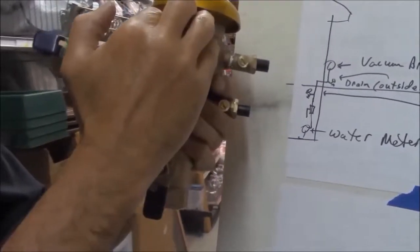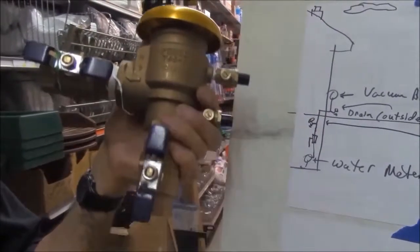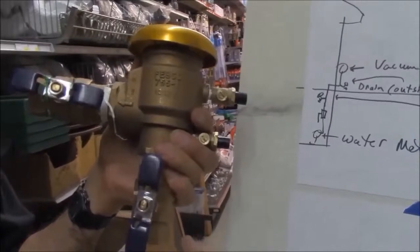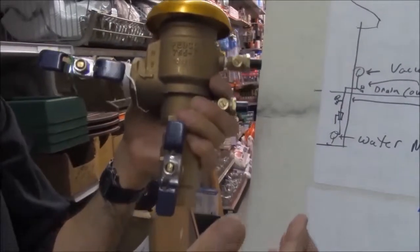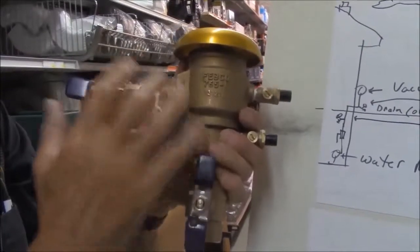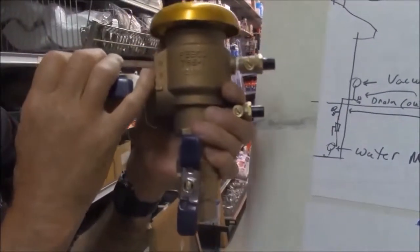If that works, all is good. If it doesn't, depending on the brand — this is a Febco, very popular here in Michigan, used all over. A few companies make them: Watts makes them, Wilkins makes a plastic one, which helps prevent theft — people scrapping these off the side of your house and cashing them in for money.